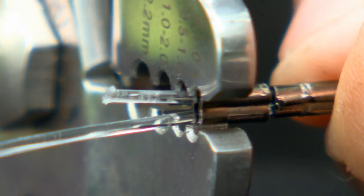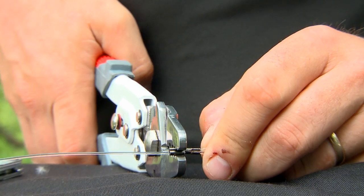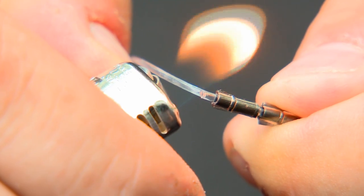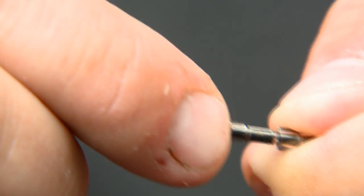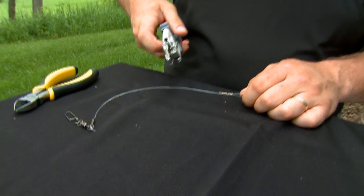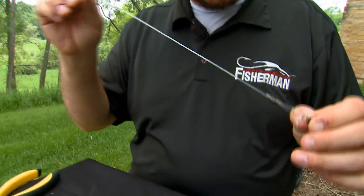Then you will crimp each of those sleeves twice on each sleeve, so you're actually making four crimps per side. And then basically you'll repeat the exact same process on the other side. Now we just got done crimping the last sleeve, and we've got a completed monofilament or fluorocarbon leader that's ready to fish.